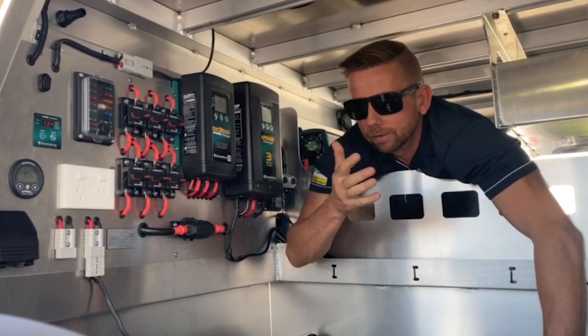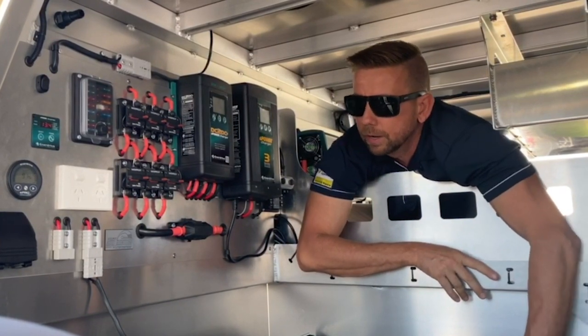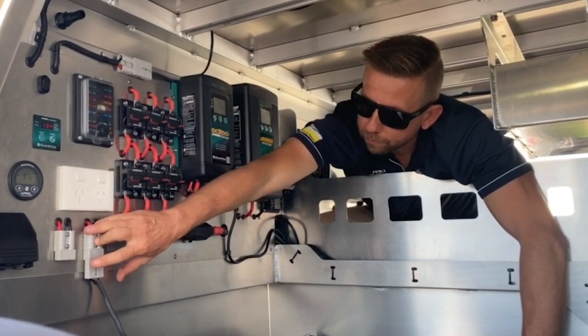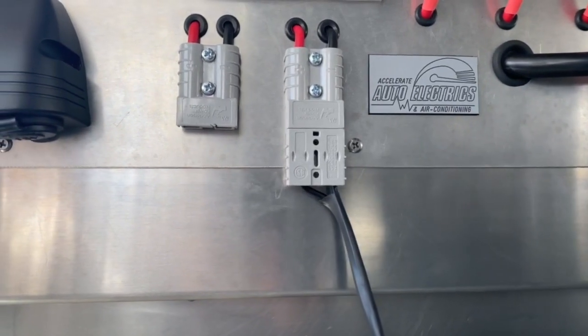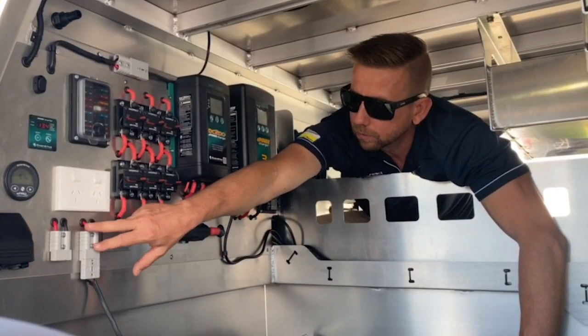It's a 2,000 watt inverter, so that'll run pretty much anything you throw at it — microwaves, inductive cooktops, and so on. That's our fridge output and there's a spare — not sure what for, just in case he wants to plug something else in.